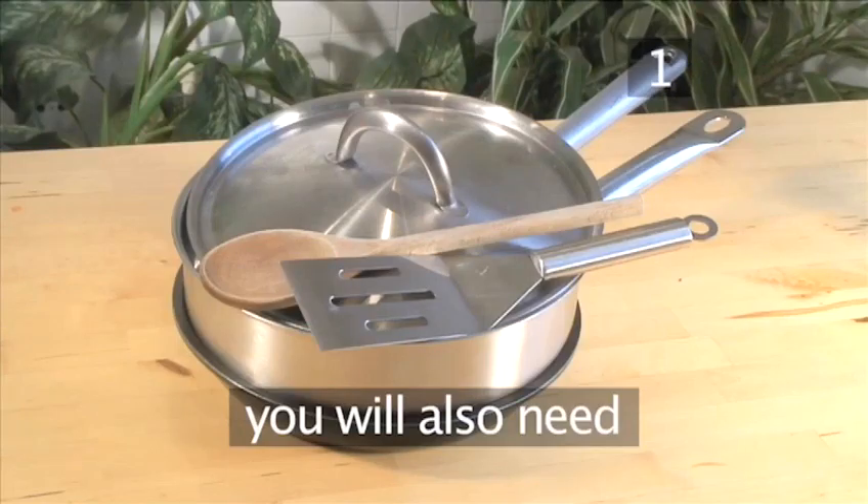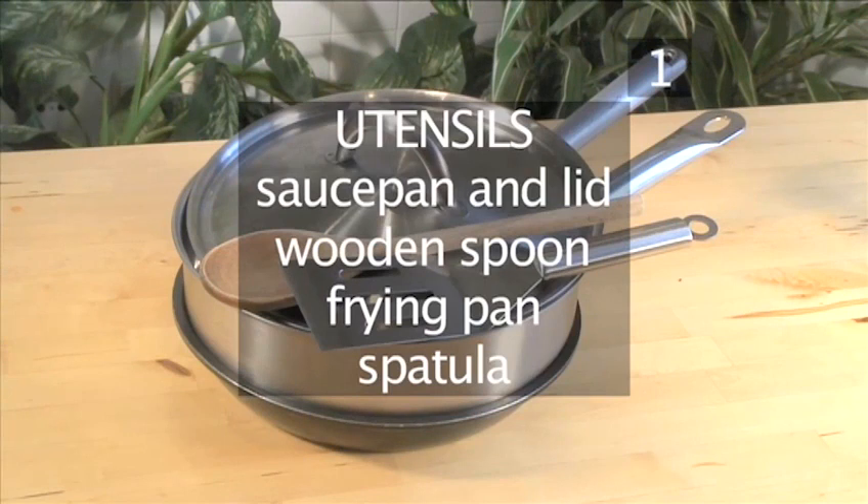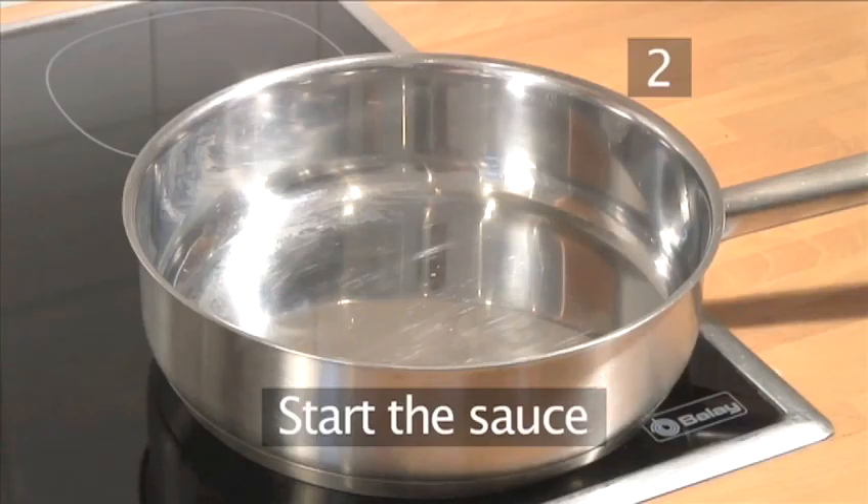You will also need the following utensils: a saucepan and lid, a wooden spoon, a frying pan, and a spatula.